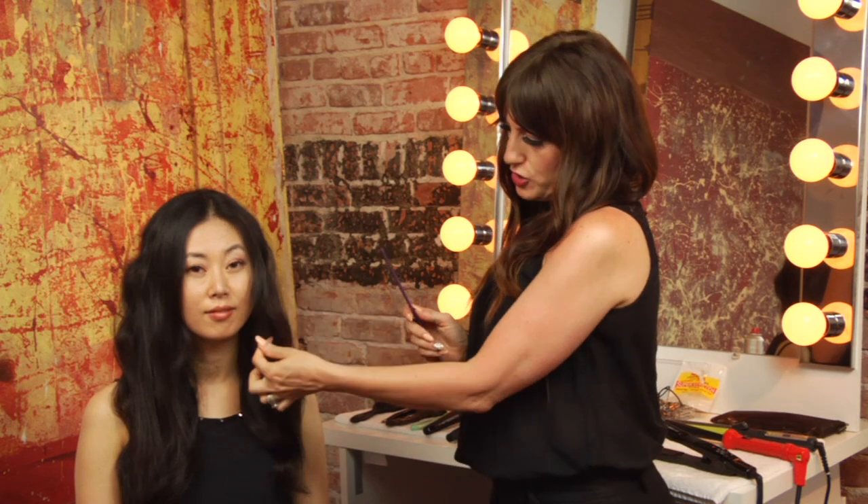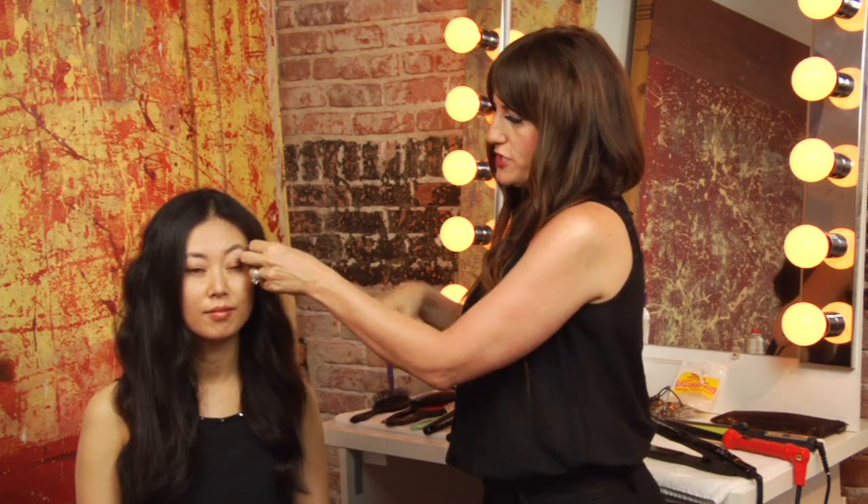Hi, I'm Danielle Valiente with Atmosphere Salon, and our question is how to flip your bangs. Well, it depends what kind of bangs you have — that will determine how you flip them. My model has a longer bang, so I'm going to show you some tricks with that.